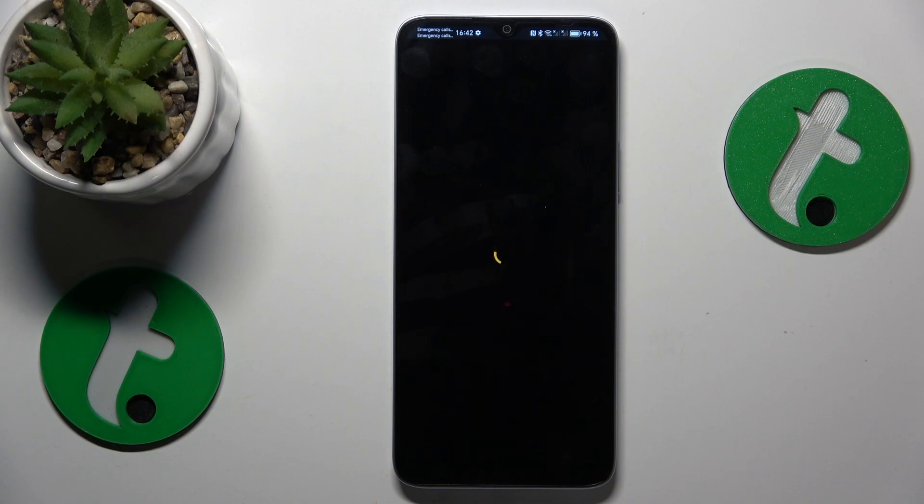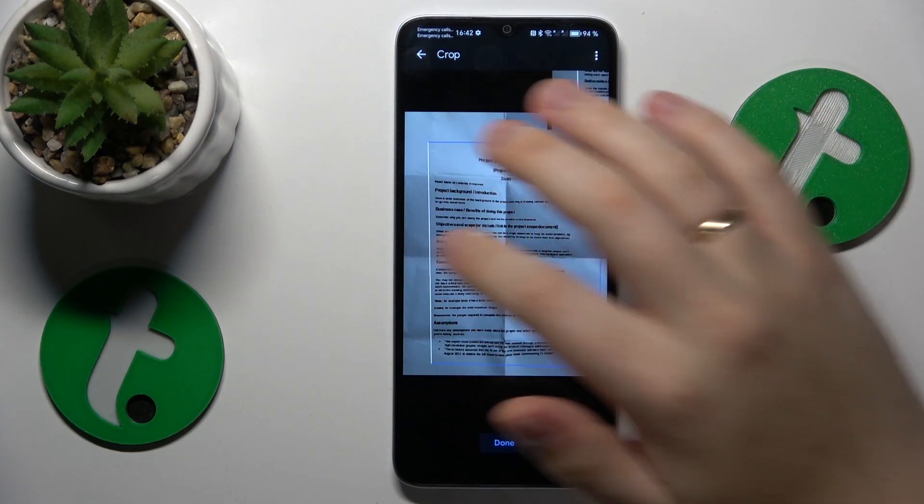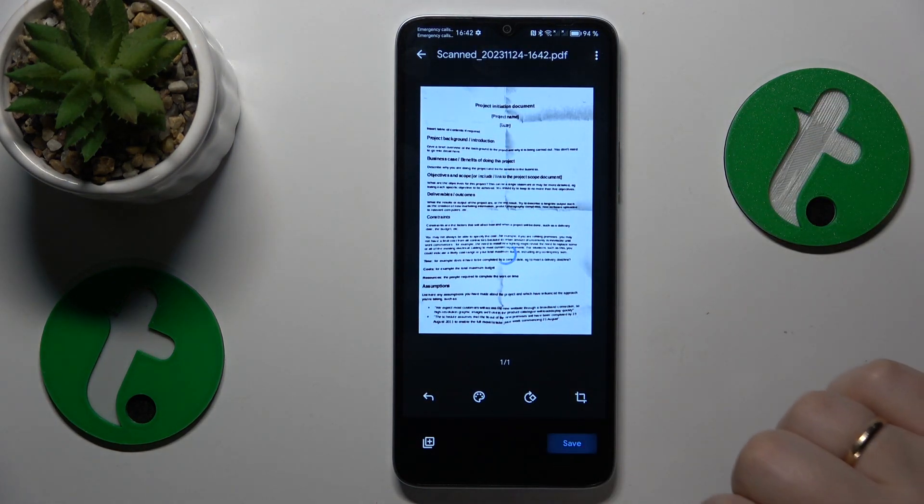Now we can edit the result. You can change its color scheme, rotate it, or crop it and frame the part of the photo you would like to be included in the final result.